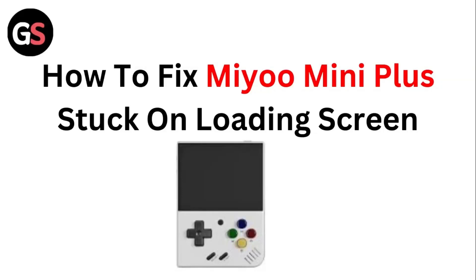Hello guys, welcome to another video in which we would be discussing about how to fix Mio Mini Plus stuck on loading screen. Are you having trouble fixing your Mio Mini Plus stuck on loading screen? Don't worry, in this video we'll help you find a solution for it. Just follow these easy steps.